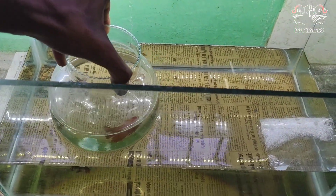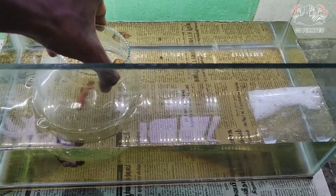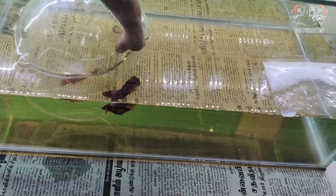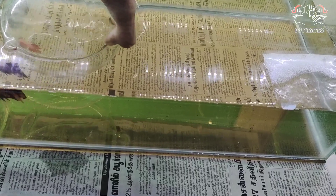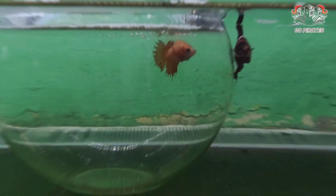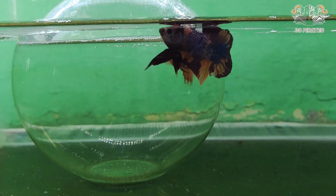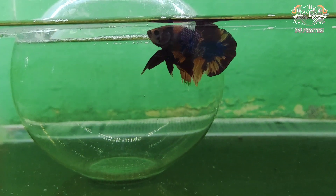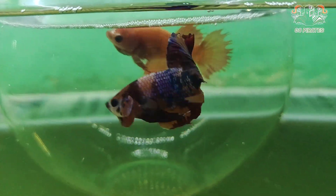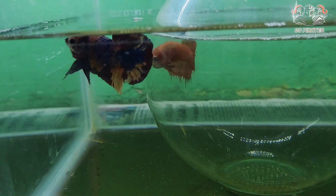If you look at the size, the male is equal in size — so the male is not a bulk. That's why we match this. If you look at the male, the male is a flower. So the female is a flower. If you look at the crown tail, the male is a cross breed. So the female is a mixed variety. The size is equal to the female.